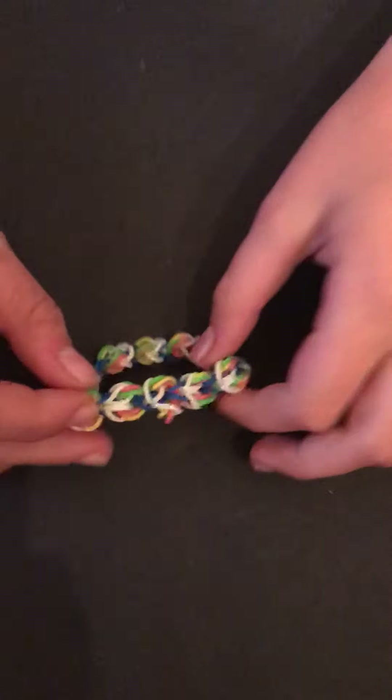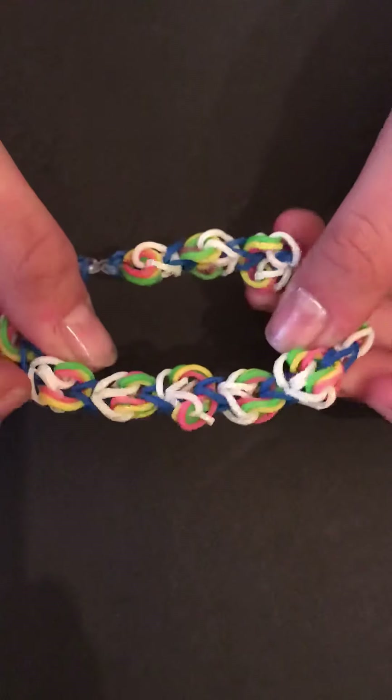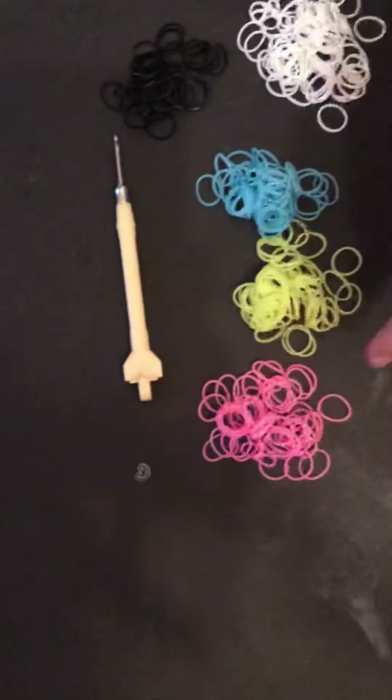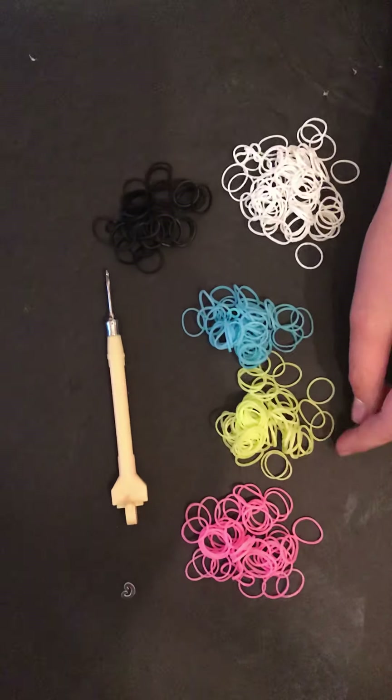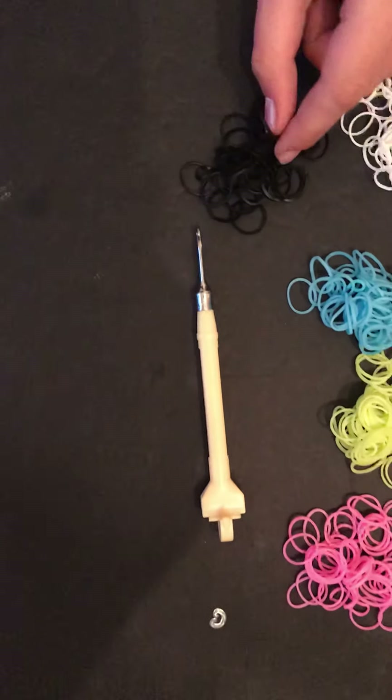Hello, today I'm going to be showing you how to make a rainbows and unicorns bracelet. So you're going to need your hook, a C clip or S clip, three band colors for your rainbow, your cloud color, and some bands to hold the rainbows together.